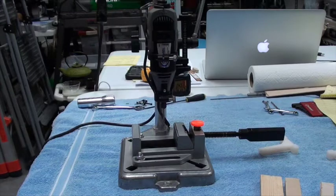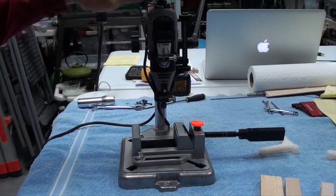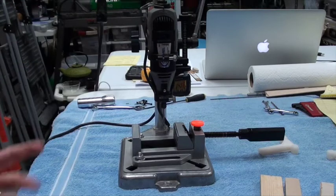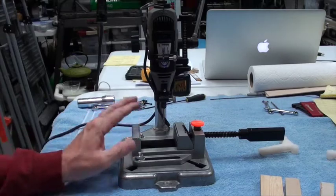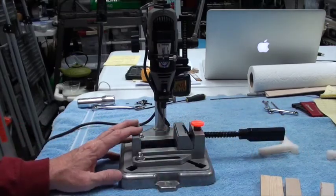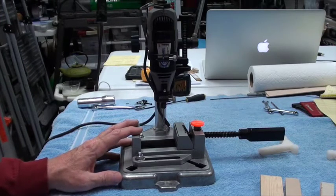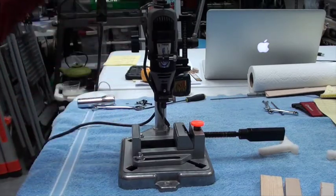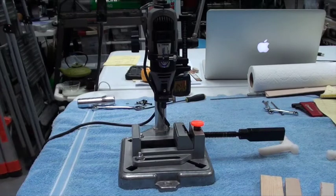I'm going to quickly introduce you to my drill press that uses my Dremel tool. It's from Dremel and it works very nicely. This little piece on top with the orange knob and the handle did not come with it — I got it off Amazon for about $12. The stand and the Dremel tool came from one of the big box hardware stores.